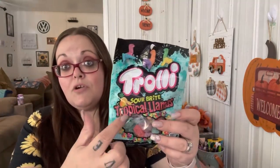I got about four of these for my husband - they usually have the regular Llamas but this one is tropical, so I thought he would like that. You get passion fruit, pineapple, mango, berry punch, strawberry, and blueberry - so these are the Tropical Llamas.